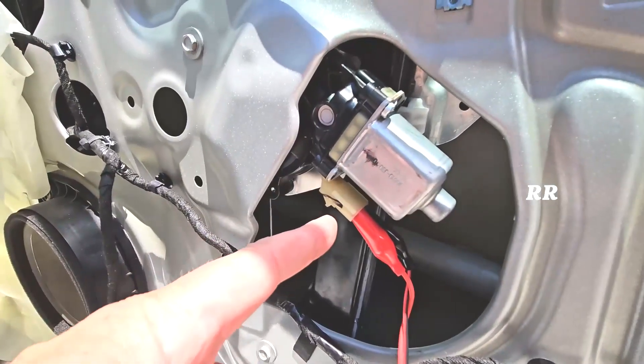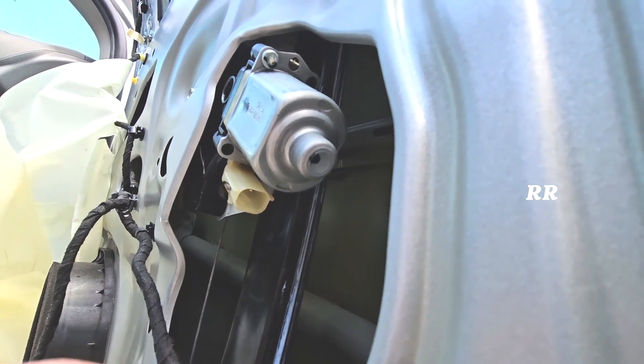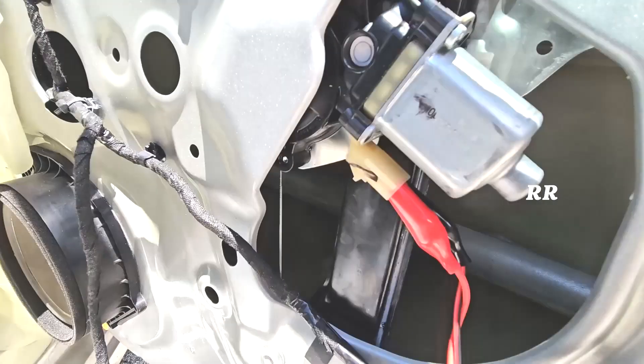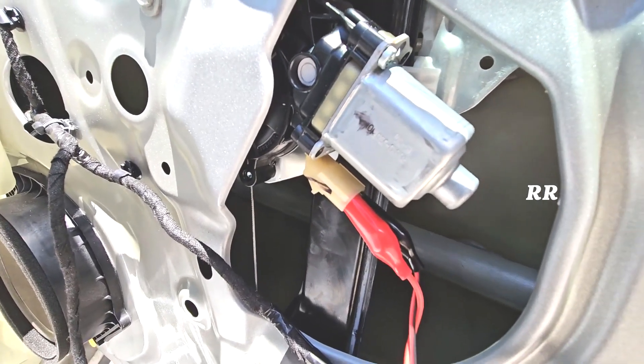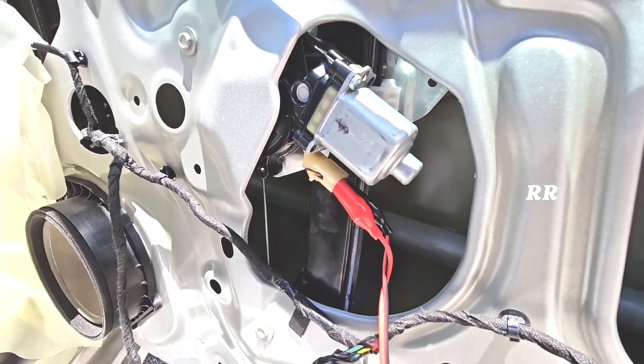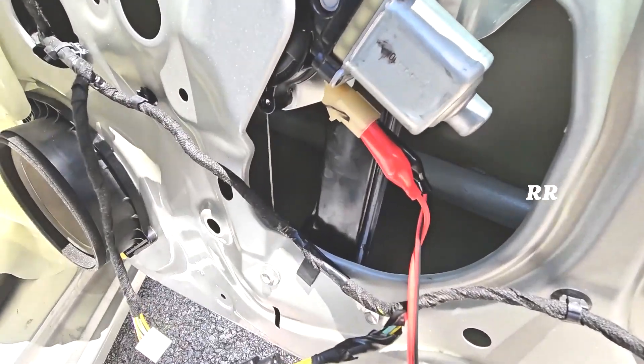Inside this switch right here there are two pins — I can't get this phone inside of the panel, but there are two pins in there. I put one alligator clip on one pin and one alligator clip on the other pin. This is a two-pin model; you may have a four-pin. When you pull this connector off, there are two pins inside that it connects to.